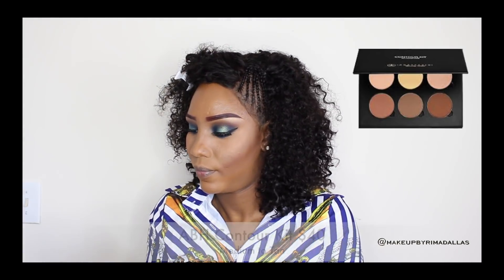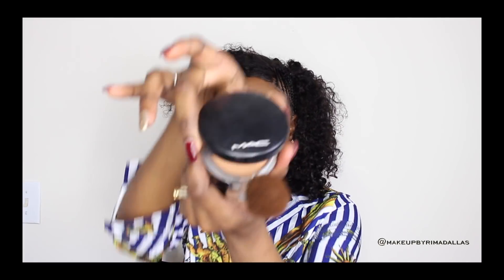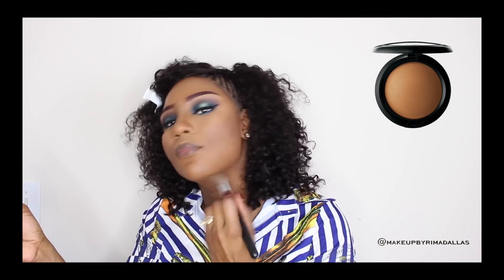Now I'm going to set the contouring with the Anastasia Beverly Hills contour kit. I'm applying it on my cheeks, my jawline, around my nose — basically just to define my features and my face. Now I'm going to finish this look with MAC Skin Mineralize — it's a really light powder that I love and have been using for a long time. I've noticed that when you use this powder, you don't need a setting spray at the end.